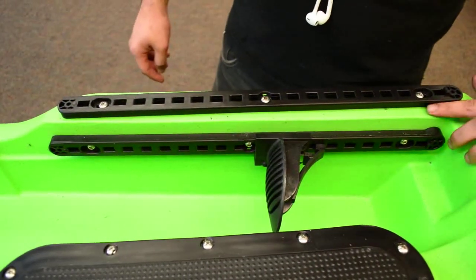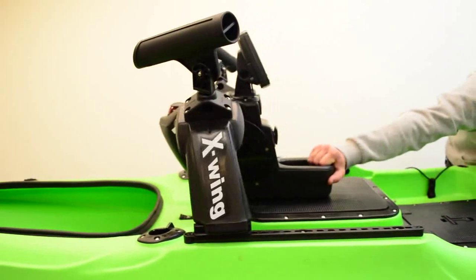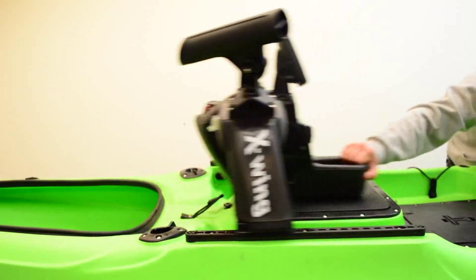Notice the edges are tapered in. Flex out the X-Wing to properly mount onto the tracks. Your X-Wing installation on your X-Factor is now complete.